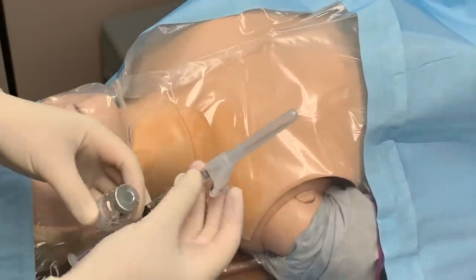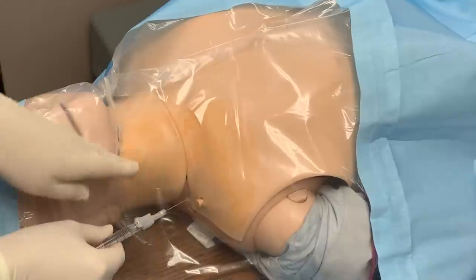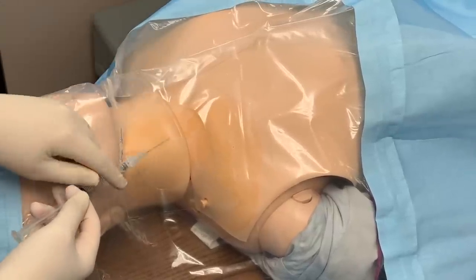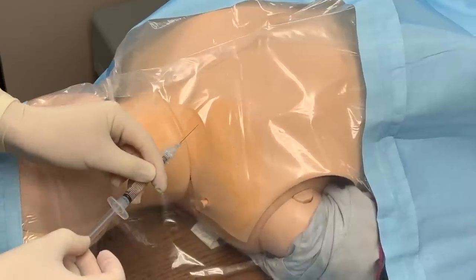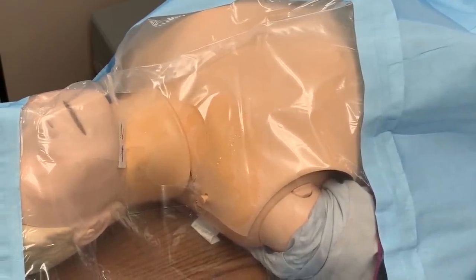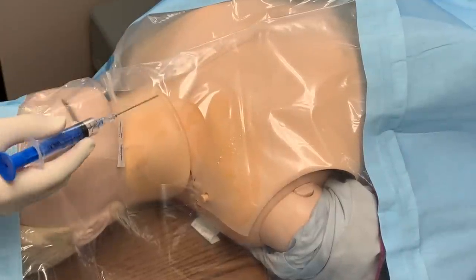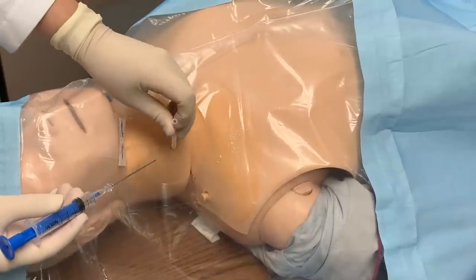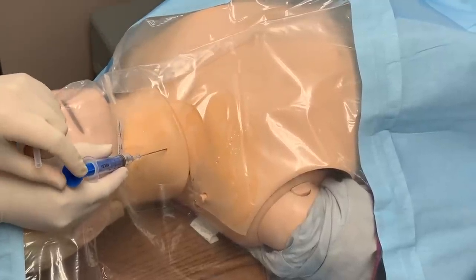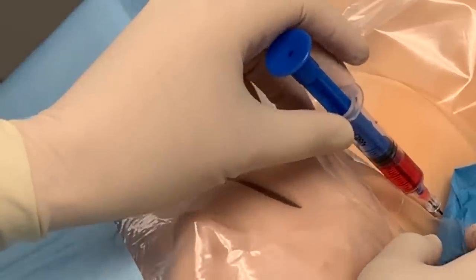We had our lidocaine — we drew it up. Pull this off and bevel up. You're going to look at your anatomy. When you're injecting, you want to stay superficial — inject and create a little bubble on the side. Always aspirate first to make sure you're not in the blood vessel, and then inject. Always protect your needle. With the ultrasound, they'll show you where the vessel is. Once you find the vessel, make a little indentation in that vessel, go in like this. When you go in, you want to be able to aspirate — that means you're in the vessel.